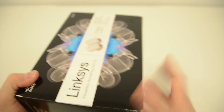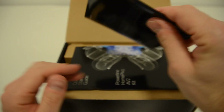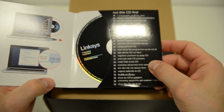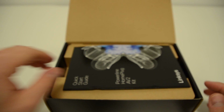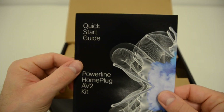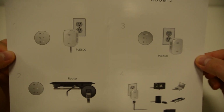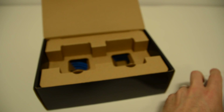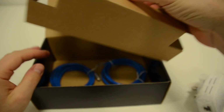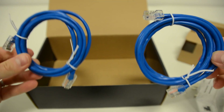Let's step inside the box. There's what I'm guessing is the installation CD, and there's a quick start guide — very quick, doesn't get any simpler than that. There are the two adapters, and then the two ethernet cables — one metre each.